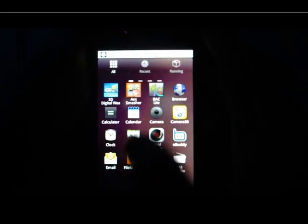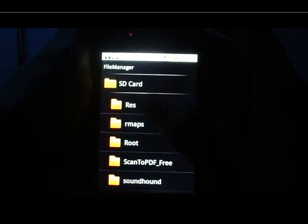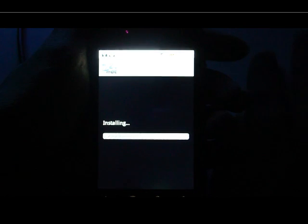Put the Z4Root software on your SD card and install it. Just click Install, then application install, then click Done.